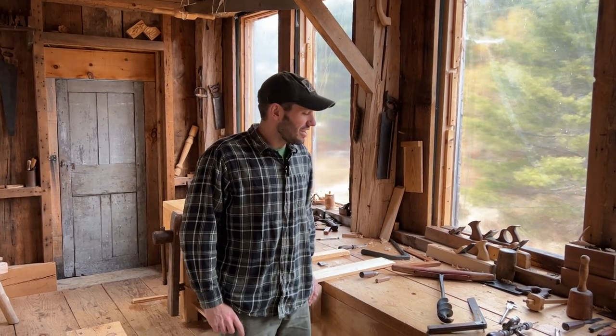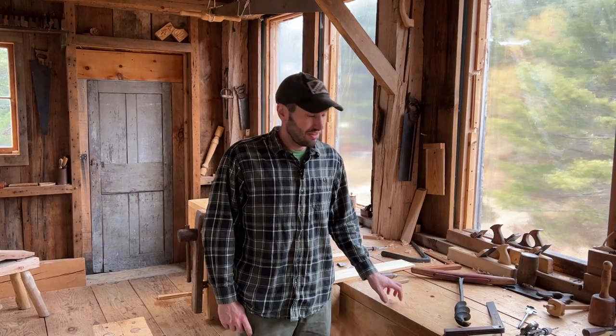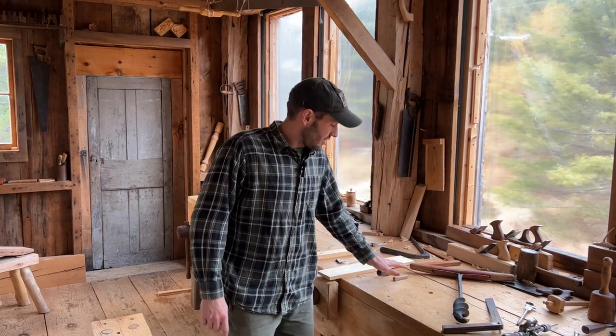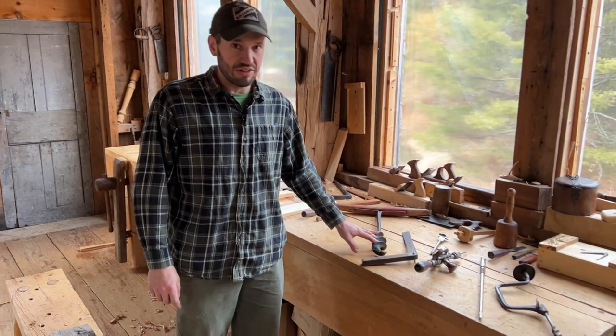Hey everyone. I'm on the hook here today for another boring video — I seem to be the one tasked with doing these around here, but this one is going to cover a lot of the nuances of boring holes by hand. Specifically with these tools: the awl, the egg beater drill, a brace, and a T-handled auger.